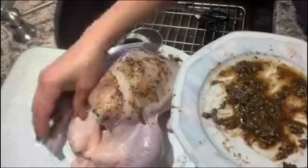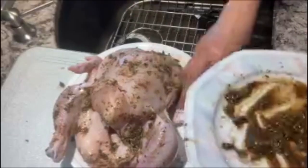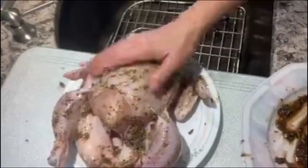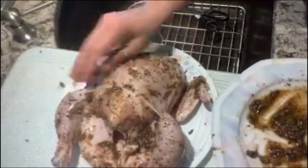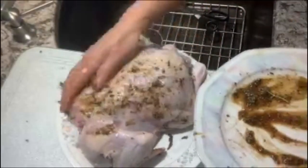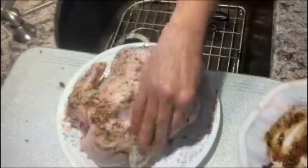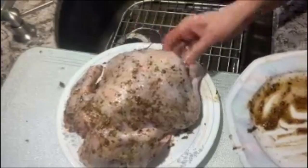Just make sure that you cover all parts of the bird, and if I have some left I will put it inside as well. The spices smell so good — just wonderful, all these dried up spices.